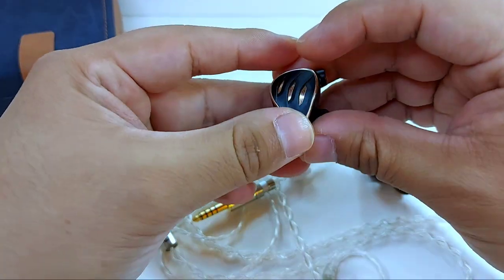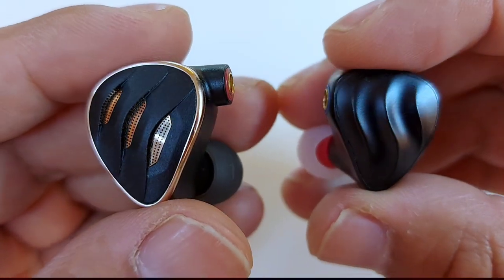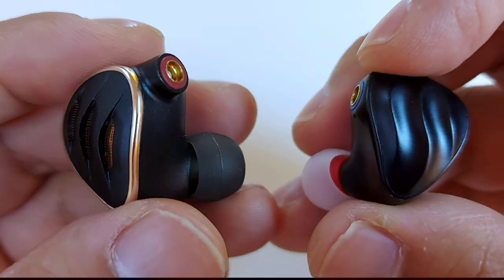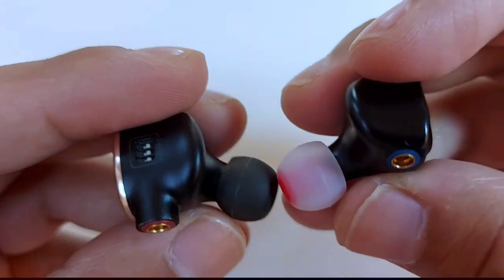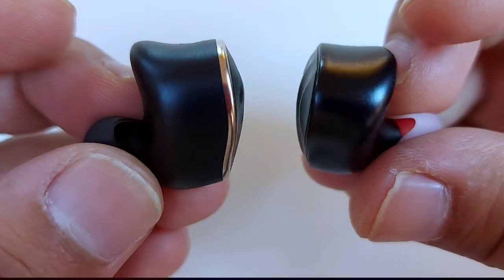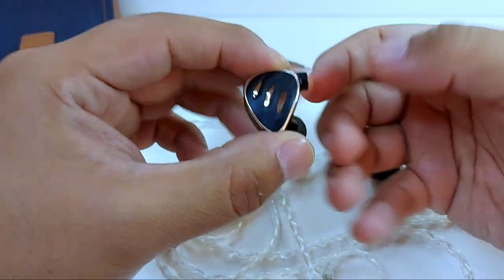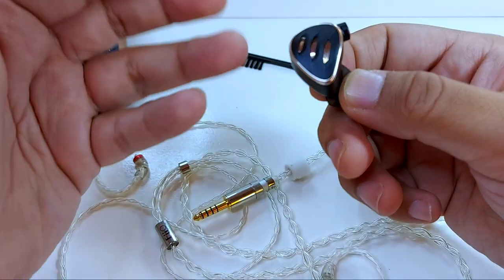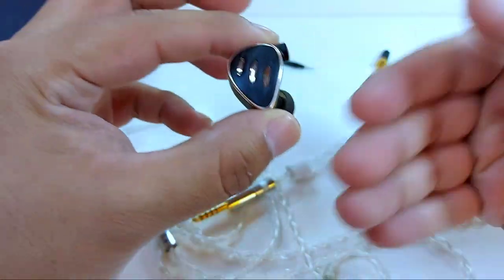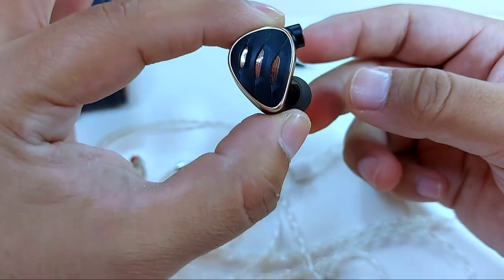Against the Fiio FH3: a frequent question is whether the FH5S is a worthwhile upgrade from the FH3. No — not because it isn't better (it is), but because they're quite different earphones. If you want greater clarity and a more refined, audiophile sound, yes. But if you want something similar, no — it won't be a good upgrade. The FH5S has more cleanliness and a more linear audiophile profile, while the FH3 is more robust and musical, especially in bass with more pronounced mid-bass giving more slam and punch. The FH3 is also much easier to drive, while the FH5S is more demanding.